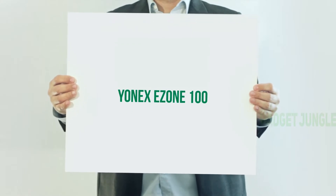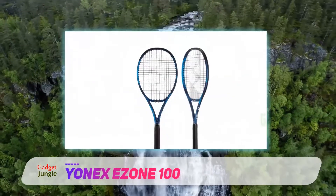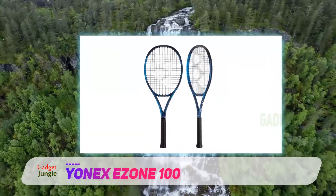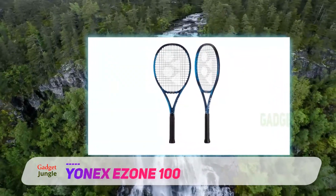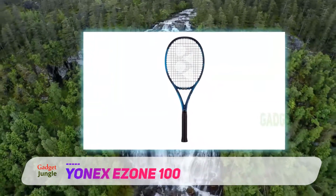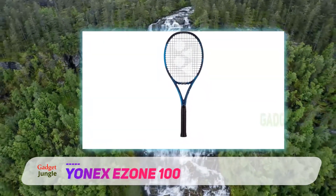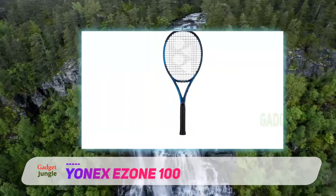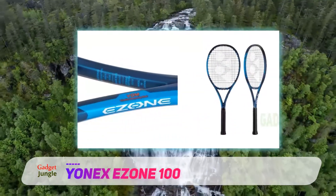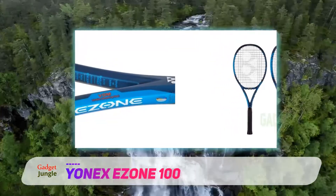Yonex Ezen 100. The Yonex Ezen rackets come in a few different weights and all offer diverse playing styles. However, the Yonex Ezen 100 is the perfect combination of all weights and specs. Yonex, in general, has been a game changer since opening more than a decade ago. Still, this racket, in particular, offers intermediate to advanced players a powerful drive with a fantastic feel and touch.